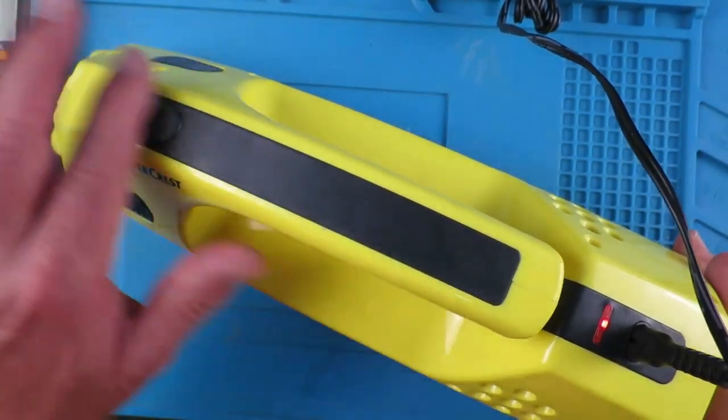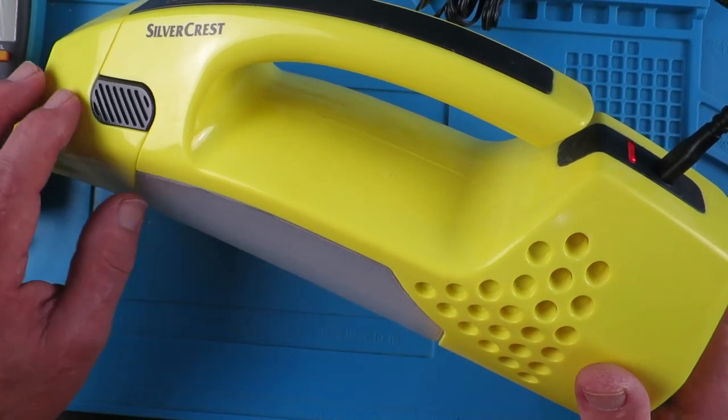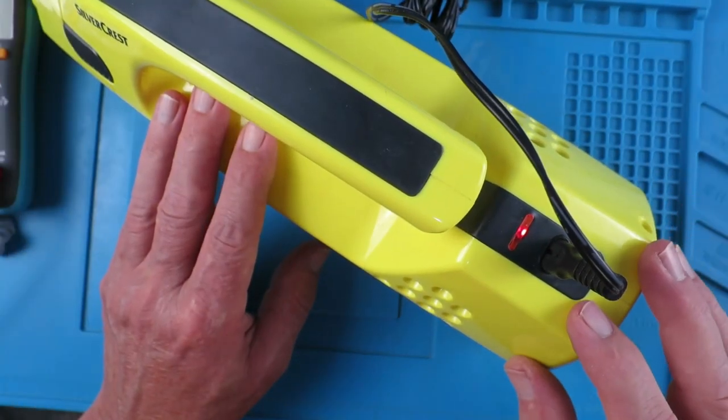People bring me all sorts of strange things to repair, and today's challenge is looking at this Lidl Silvercrest mini vacuum thing. It doesn't charge the battery.